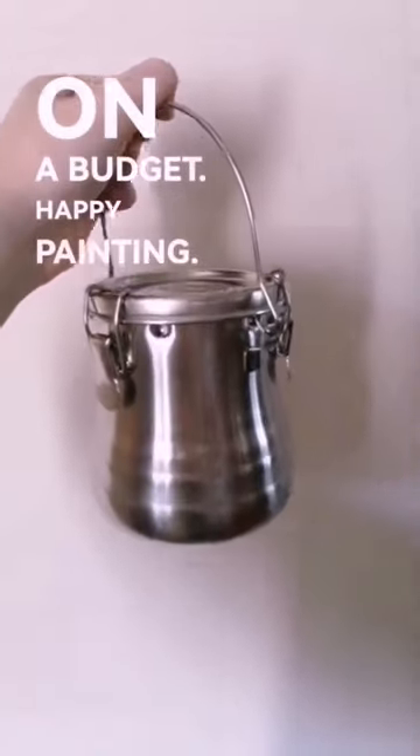You can achieve the same thing with a DIY metal grid and glass jar too if you're on a budget. Happy painting!